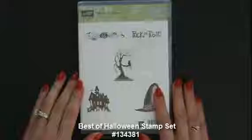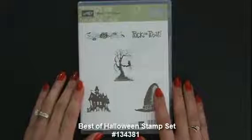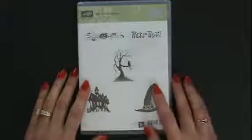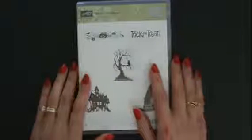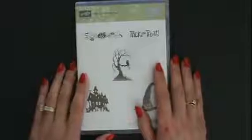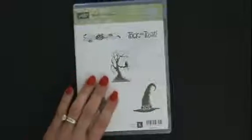We're going to use the Best of Halloween stamp set to decorate my not-so-sweet Halloween treat. You know, some people don't want candy — can you imagine? But seriously, we have a lot of diabetics and you just simply can't have it. We don't want to leave them out, but we need something decadent for them too.